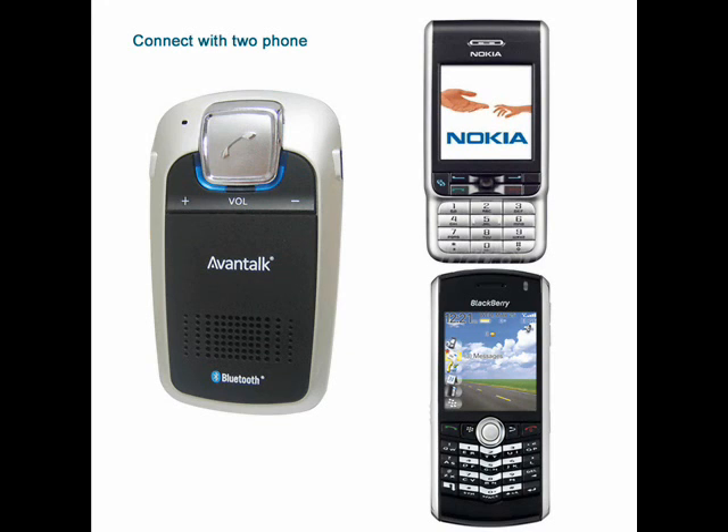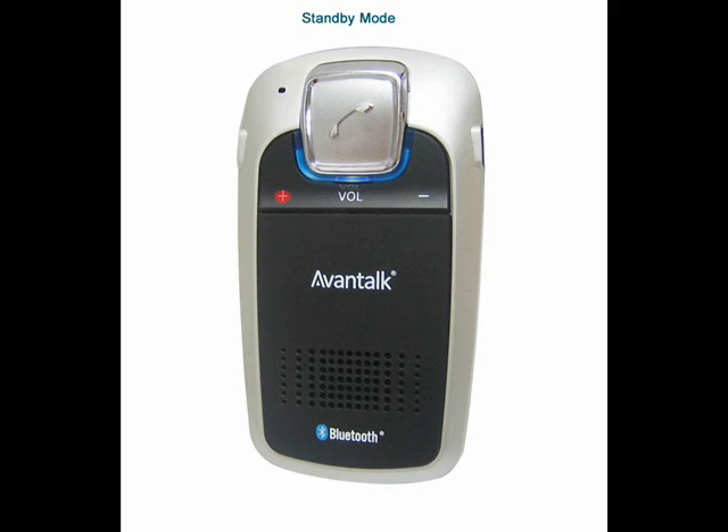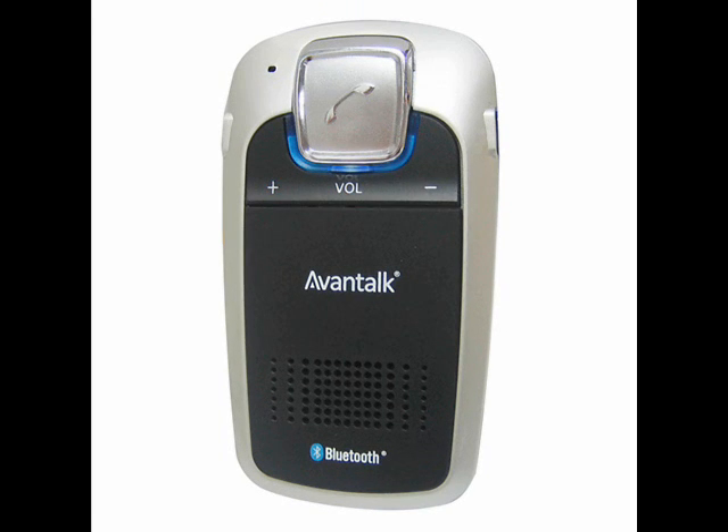If for any reason it doesn't connect, then from standby mode, press and hold the volume up button for 3 seconds until you hear a beep. If you want to turn off the multi-point function, under standby mode, press and hold the volume down button for 3 seconds until you hear a beep.